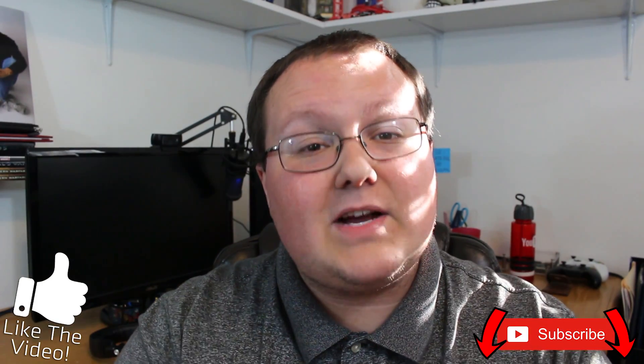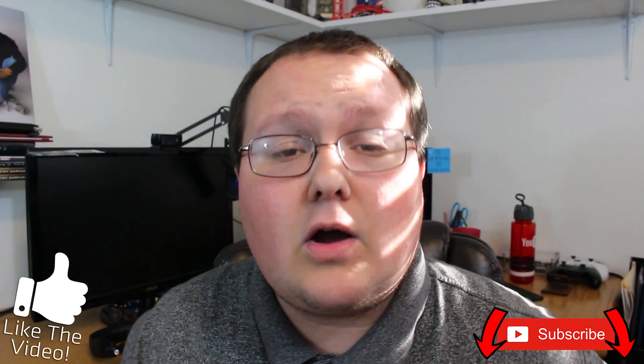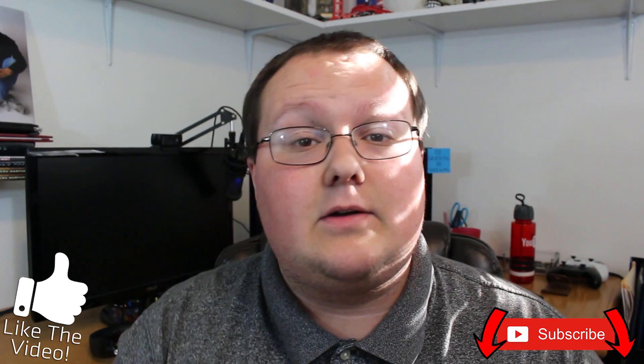And there you guys have it. I hope you enjoyed the video. If you did, please give it a thumbs up and be sure to subscribe to the channel if you haven't already. We make tons of awesome tech, PC building, and all sorts of videos like that every single day of the week. So be sure to subscribe. I'm Nick, this has been The Breakdown, and I'm out. Peace.